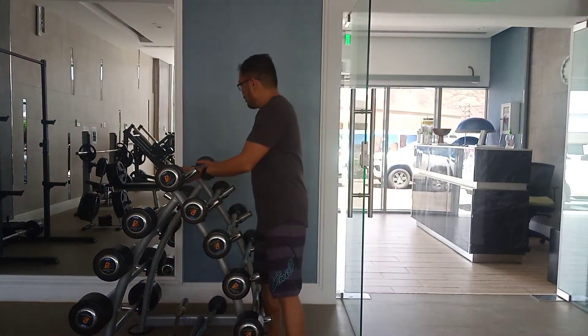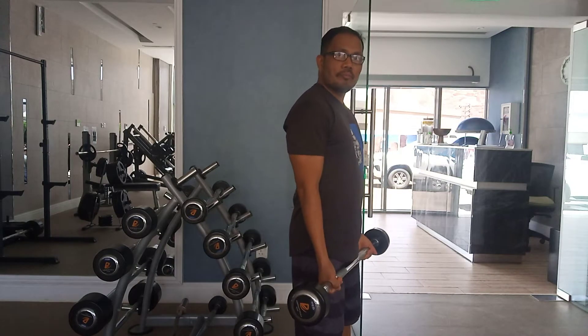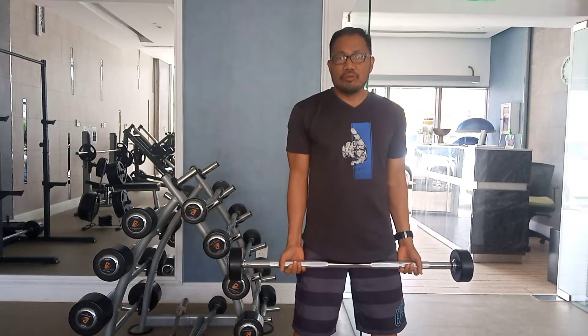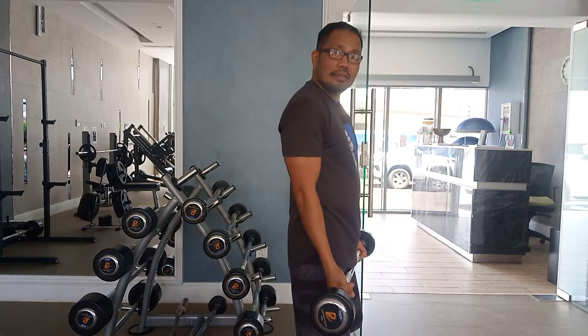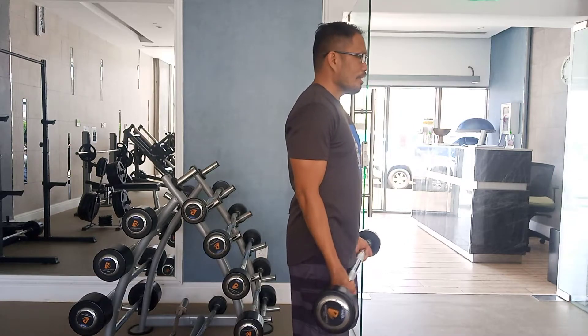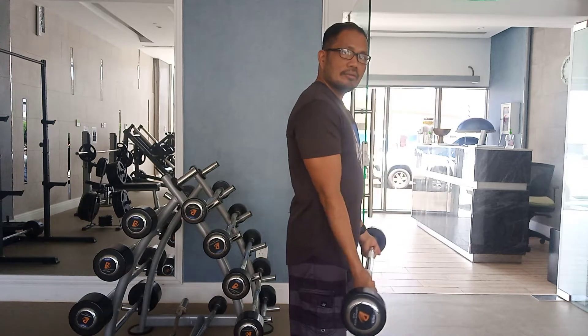Look at the movement — always open your legs to shoulder width. Your arms must be straight, don't lock your elbow. Keep your chest up, bend your knees a little bit. Then squeeze it up and then down.